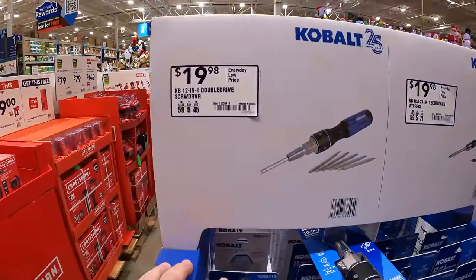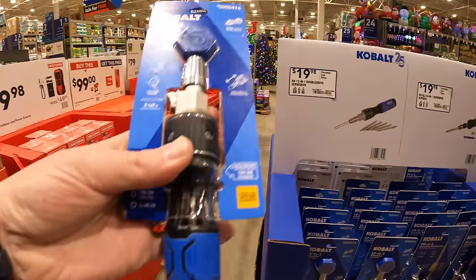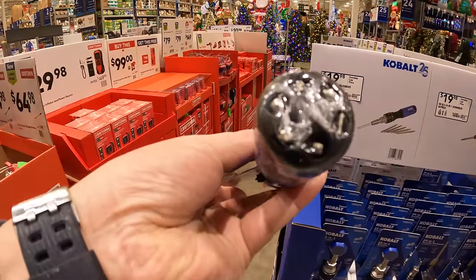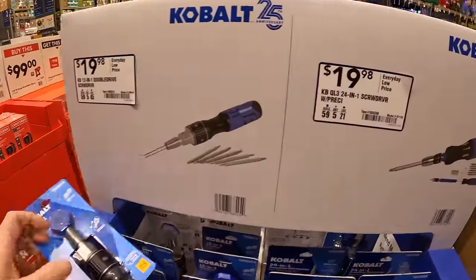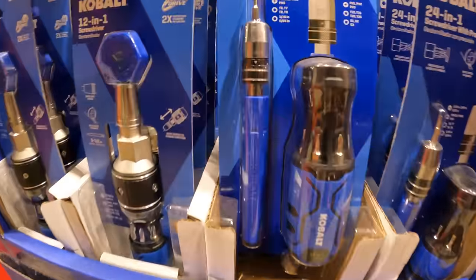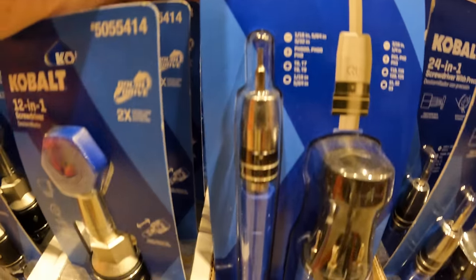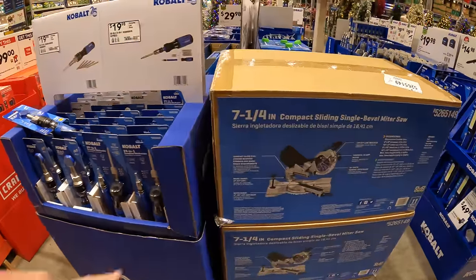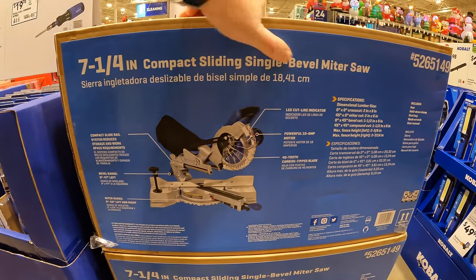$19.98 for the Cobalt 12-in-1 double drive screwdriver — the bits are inside. Also $19.98 for the 24-in-1 screwdriver with a precision screwdriver as well. $149, was $199, for the 7-1/4 inch compound sliding single-bevel miter saw.